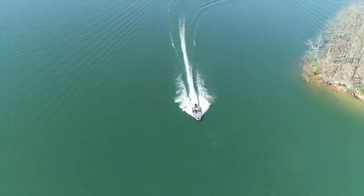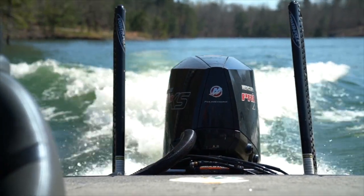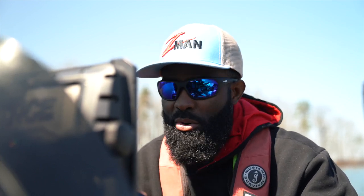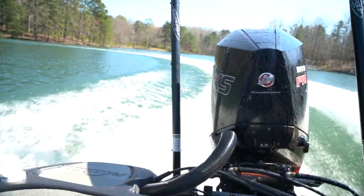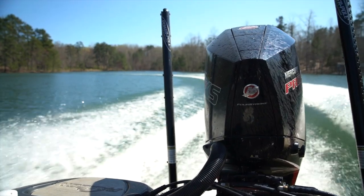Also when I'm cornering — say I'm in a tight creek making really sharp tight turns — I want to let that engine down. What that does is give the prop maximum bite in those tight turns and gives me a lot better boat control. If you have the wrong engine height your boat is going to slide out in those turns, but pushing that engine all the way down and getting maximum bite lets me get into those creeks, turn, and have full control of my boat.